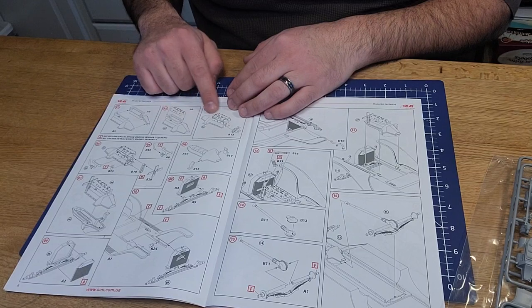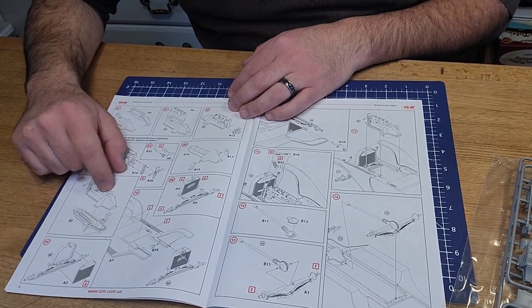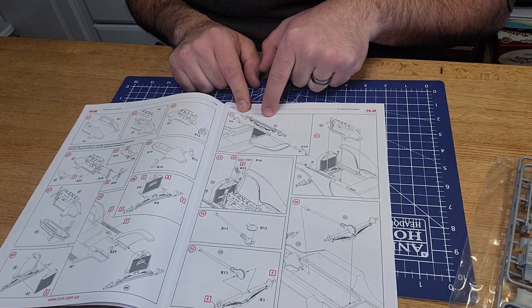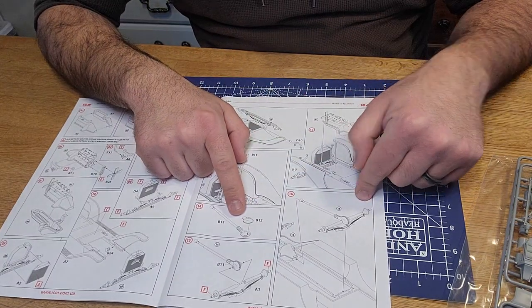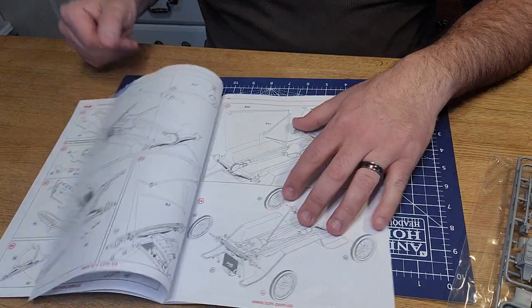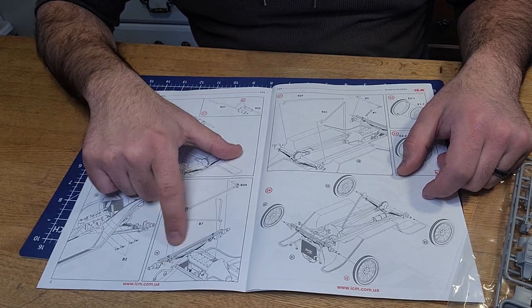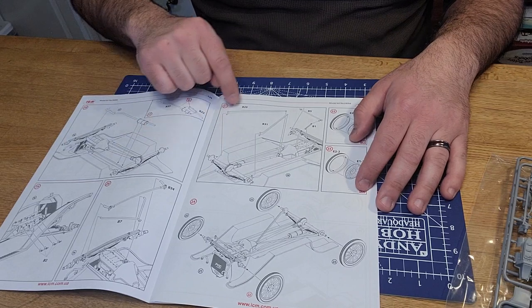Looking at the instructions - they've got you assembling the engine and transmission or drive components first, then your radiator, front axle mounting onto the bed, and a build-up of the engine compartment bringing it all together. Then your drive shaft, rear suspension attaching off the transmission, exhaust system, and your front steering mechanism. I don't know that much about cars so I'm sure there's a better term for it, but moving along.